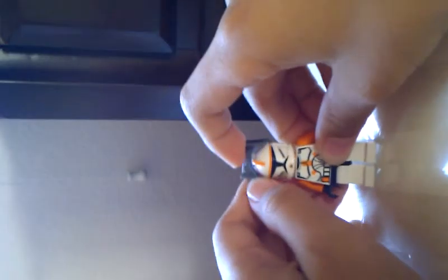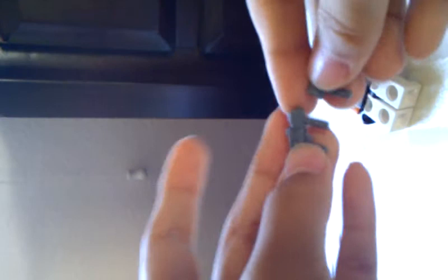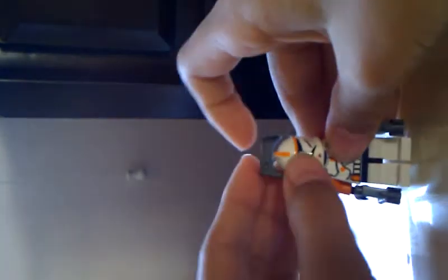This is the Lego Commander Cody. And if you watch my other videos — you put these two on, just put them on, and here we go. That's your Commander Cody. Please watch my other videos and subscribe to me.